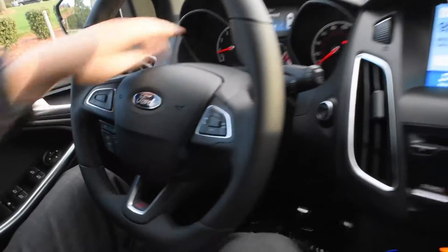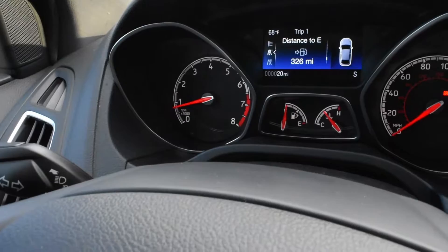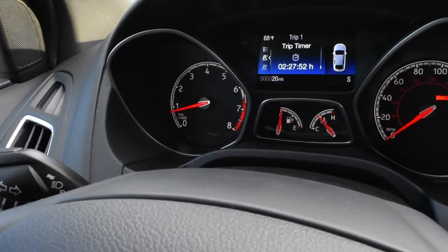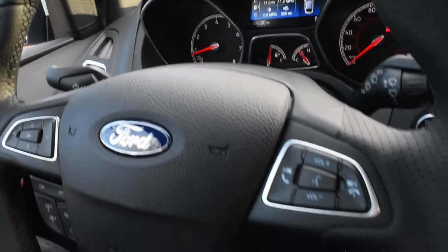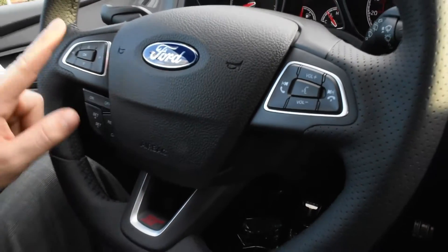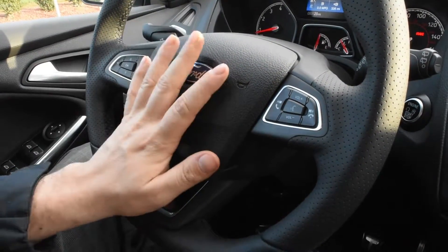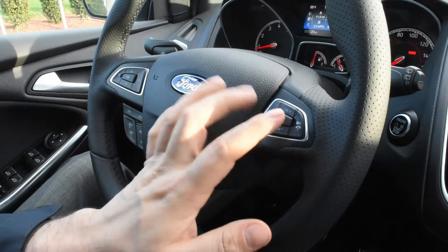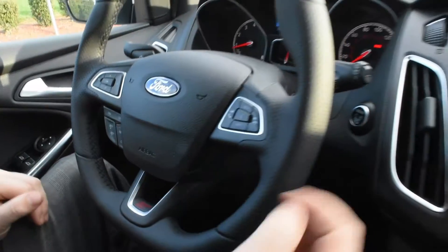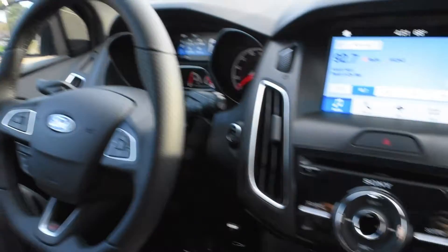If you come over to the display screen on the center dash cluster, you can control it and go through your distance to empty, your trip odometers, and a screen that shows everything including your average fuel consumption. You can control all of that with the D-paddle on the left of the steering wheel, as well as the cruise control, horn, radio volume, Bluetooth capabilities, and channel controls. The wiper blades, turn signal, and high beams are included on the stalk as well.